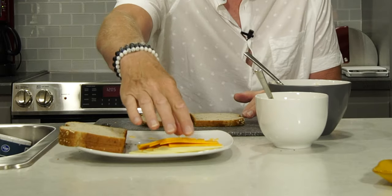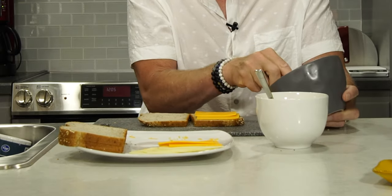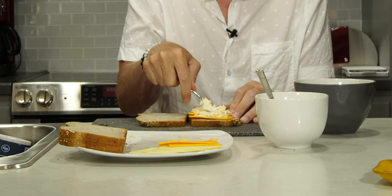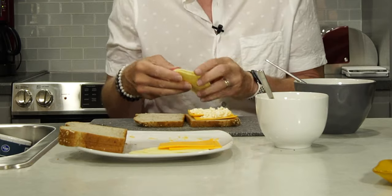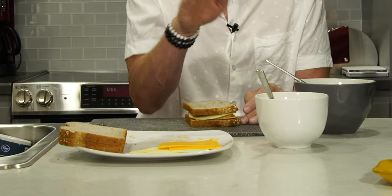Everything's blended together — let's assemble these guys. Start with some bread, a couple of slices of cheddar, then take the cream cheese mixture and put that between the cheddar and the provolone. Bread on top, and then we'll put the mayo dressing on top. They say to use a pan to fry it, but I'm going to live dangerously and put it on the griddler — one of my favorite cooking tools.